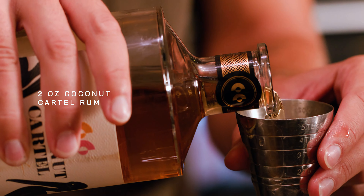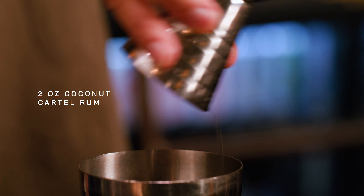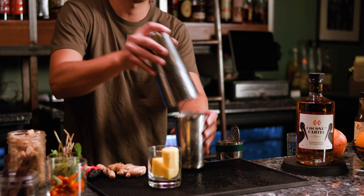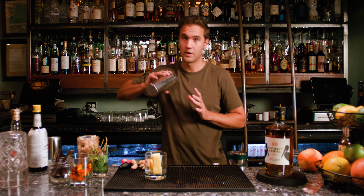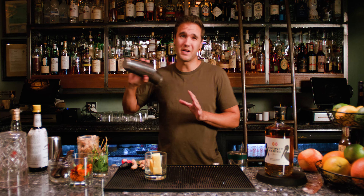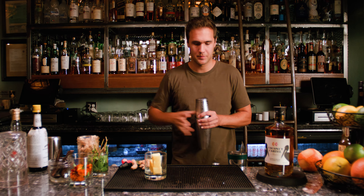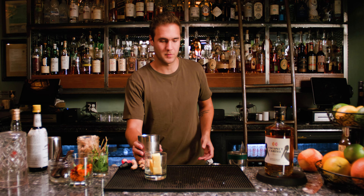Beautiful coconut flavor in there, beautiful sugar, rum, fruity — amazing. We're going to shake this one long and hard, 20 seconds. You're going to do long, hard, 20 seconds.